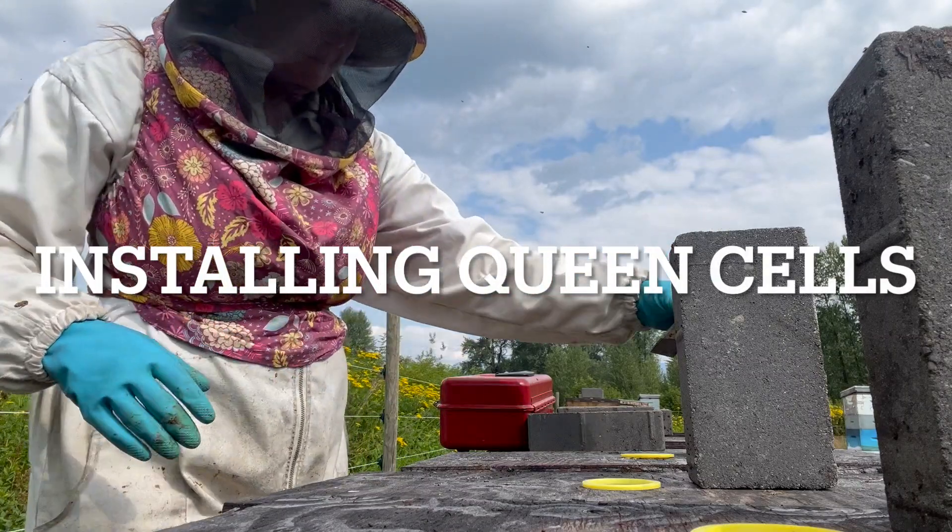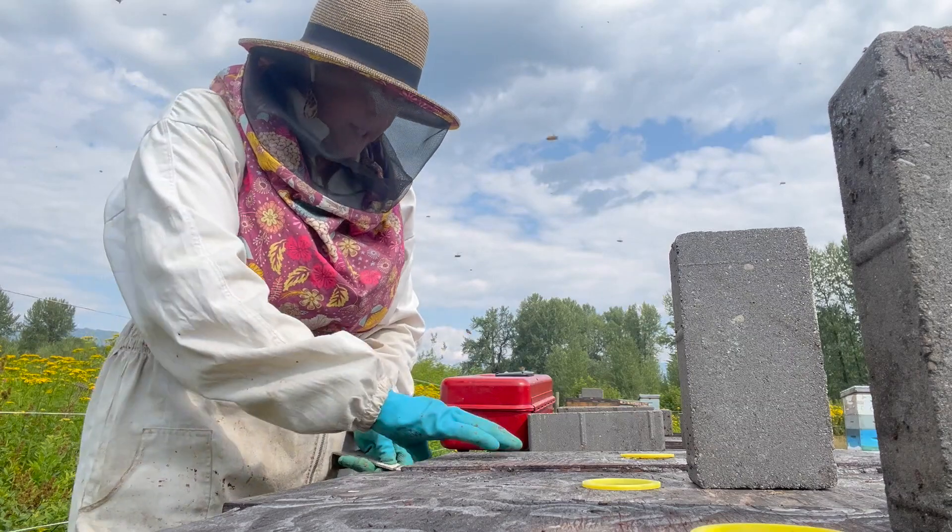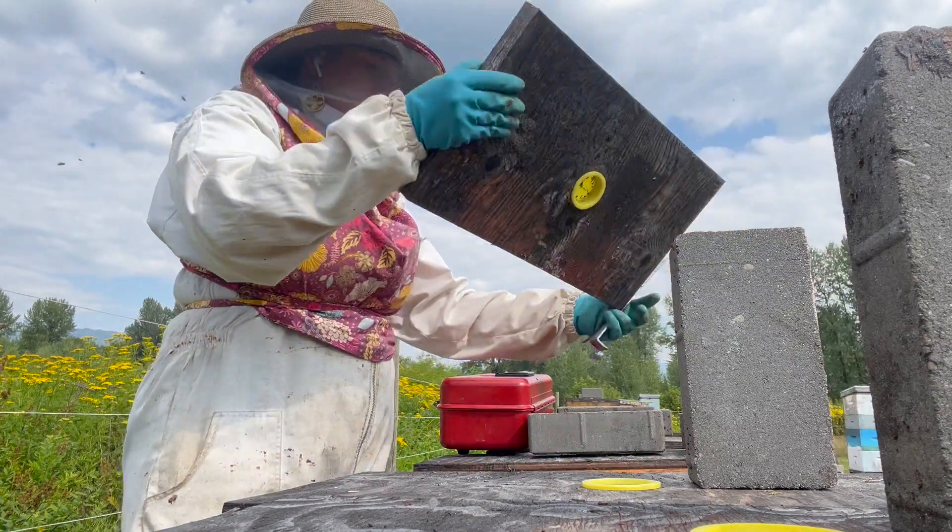I'm Christine MacDonald from Rushing River Apiaries, and today I am putting some queen cells into nucs.